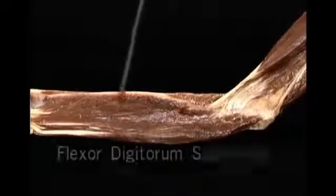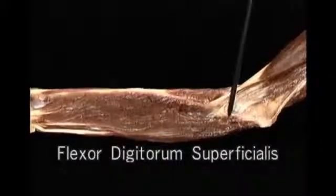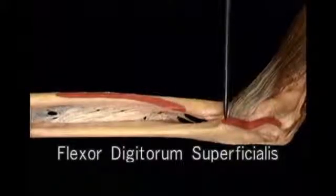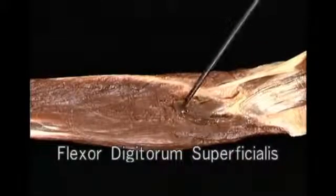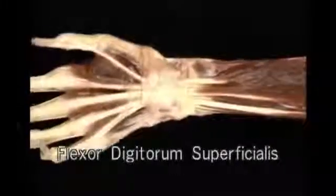Now let's add the superficial finger flexor, flexor digitorum superficialis, to the picture. It lies right on top of the profundus and has two heads of origin: a radial head and a humero-ulnar head. The humero-ulnar head arises from the common flexor tendon at the medial epicondyle of the humerus, and also from the adjoining ulna. Its radial head arises from a long oblique line on the radius. Between the two heads there's a gap through which the median nerve and the ulnar artery both pass. The four separate tendons of flexor digitorum superficialis are bundled together as they enter the carpal tunnel.